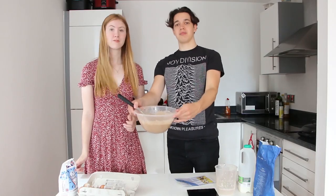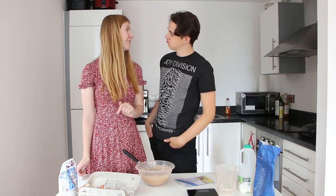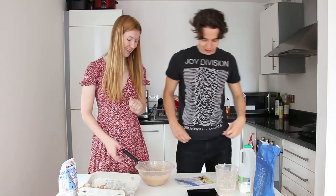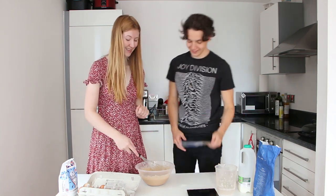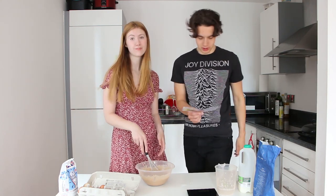It looks a bit brown. I can't really tell if it's the mealworms or the cinnamon that's made it brown. I'm going to tell myself it's the cinnamon — lovely cinnamon pancakes. Everything's combined now so I think we're ready to start flipping.